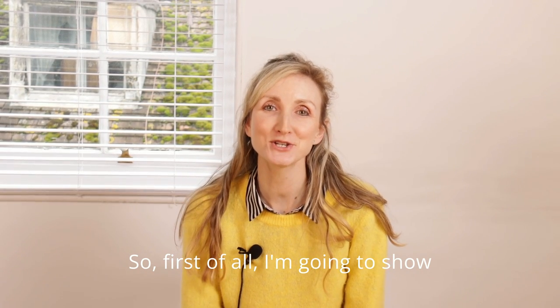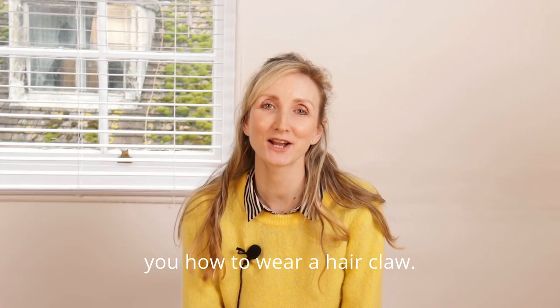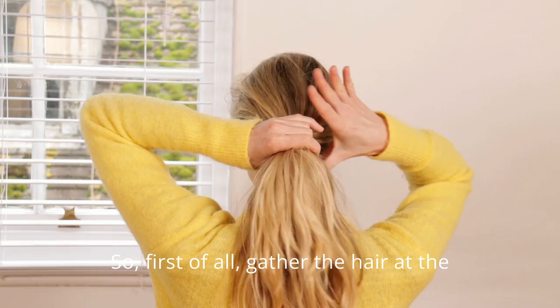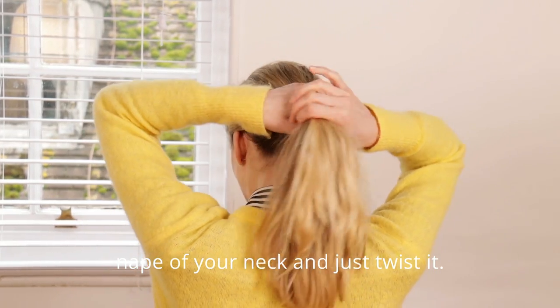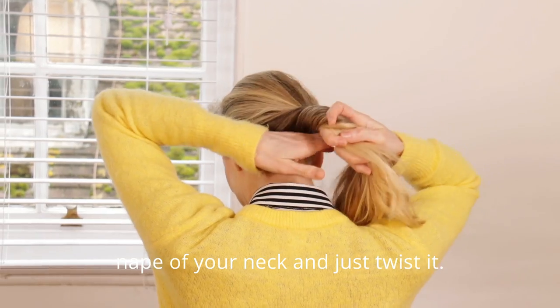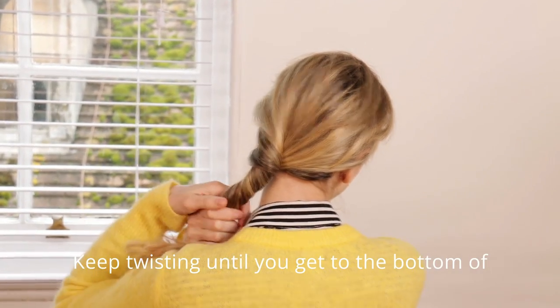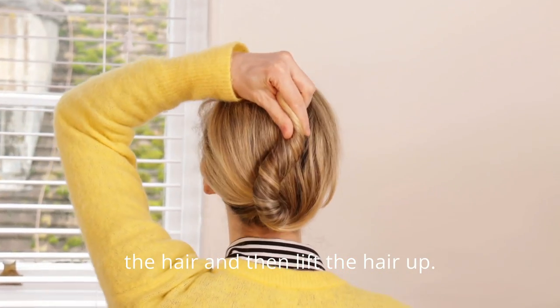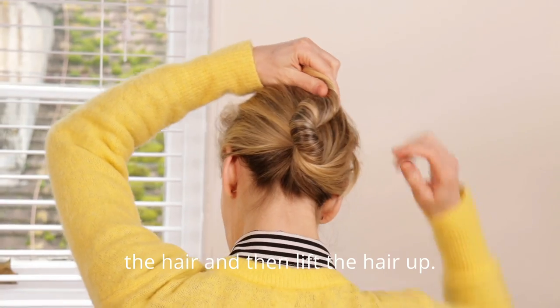So first of all, I'm going to show you how to wear a hair claw. Gather the hair at the nape of your neck and just twist it. Keep twisting until you get to the bottom of the hair and then lift the hair up.